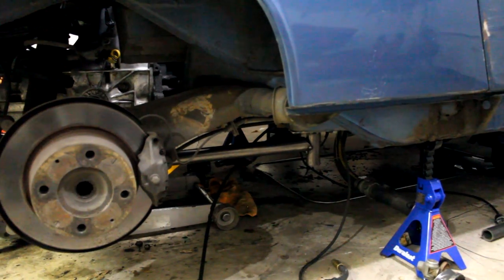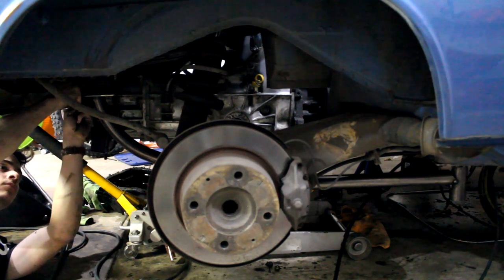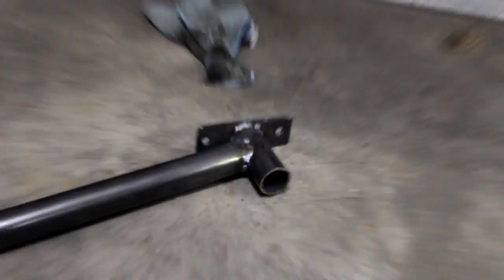I now have this piece all tacked together, as you can see — running all the way up to the back, across, and to the front. I'll unbolt it, take it off the car, check it out a little closer, and then try to replicate it for the other side. Here it is off the car, all attached. I'll be honest — I got ahead of myself and went ahead and just welded the whole thing. I was impatient and really wanted to play with my new toys, so I just did it.